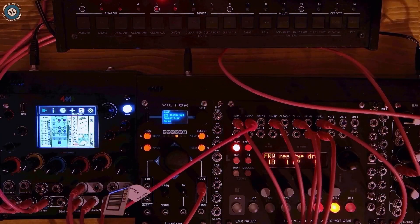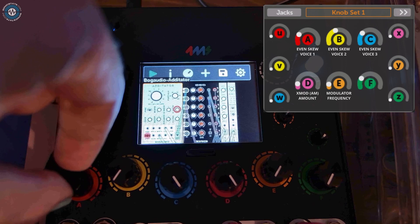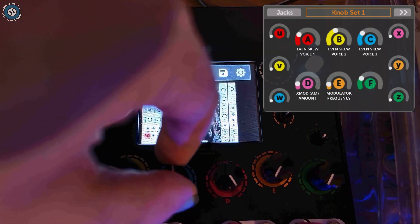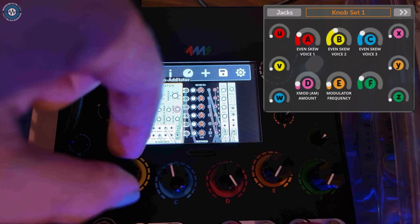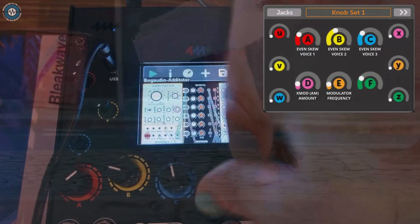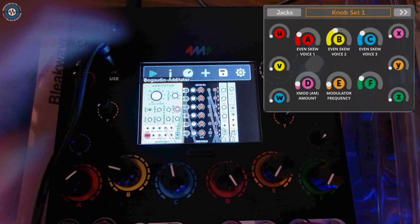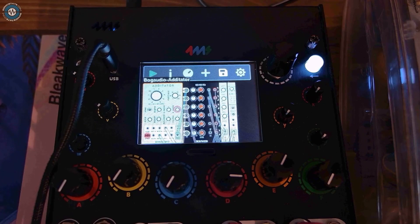Here's a polyphonic additive patch. Again, I can tweak the harmonics of each voice differently. I also chose to cross mod just one of the voices. Here the Meta Module is pretty much doing everything.